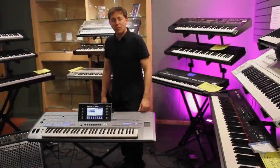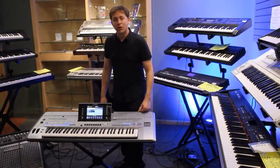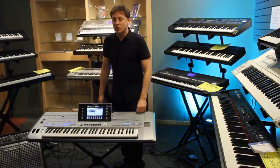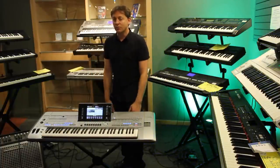Hello everyone, this is David Boehner from Long & McQuade Toronto. Today I'll be demonstrating how to program a style on any Yamaha arranger keyboard. I'll be doing it on the new Tyros 5 simply because it has a much larger screen and because the sound quality is awesome, so check it out.